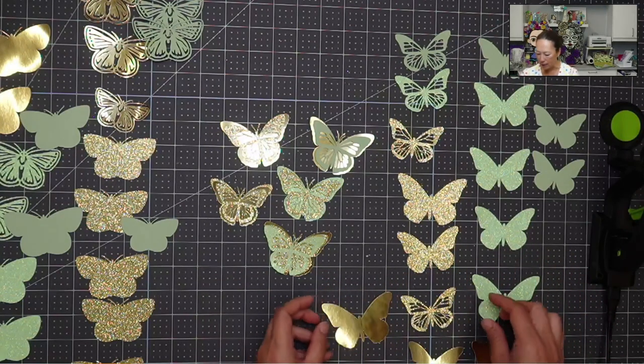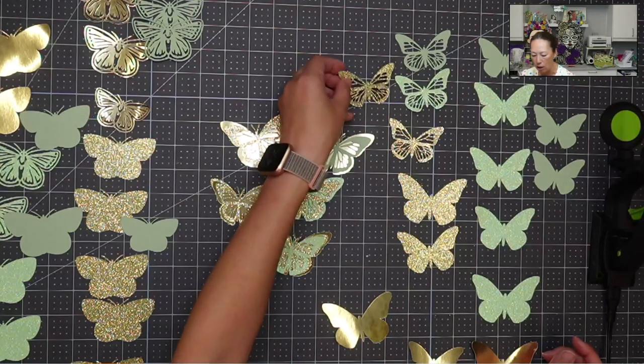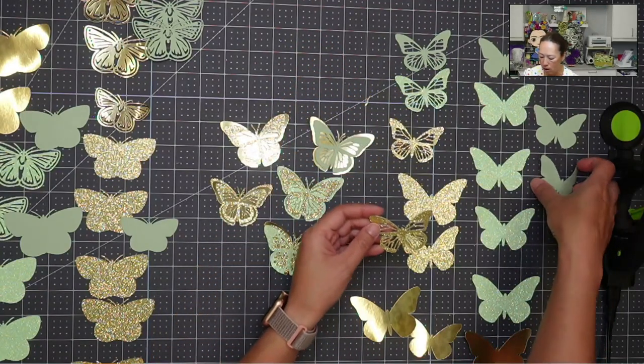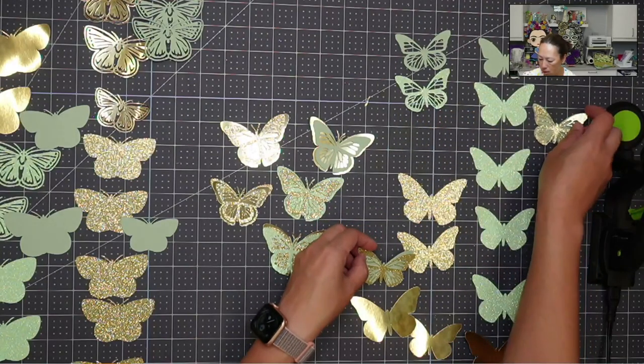Okay, so this is a different set. This one I think we did many layers because we have just four of them, but look at how many we have. Let's get going. And okay, that works. That works.